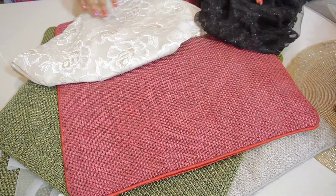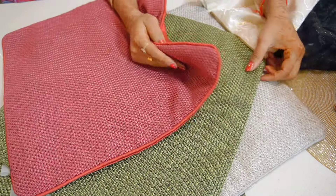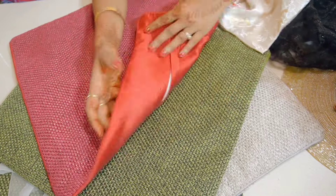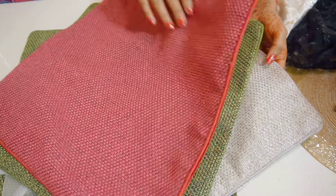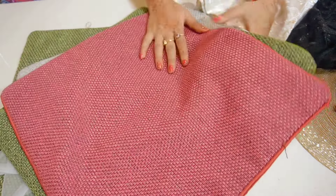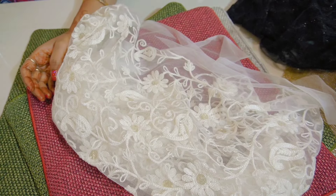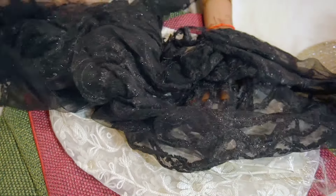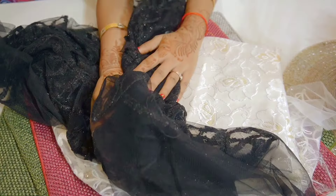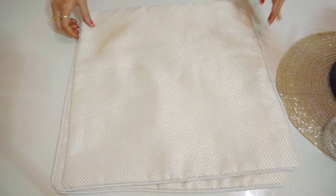I have many cushion covers in jute fabric which are plain, and I want to decorate them for the festivals. If you want, you can stitch it on your own. I have shared in many of my previous videos how you can make cushion covers at home and make designs to share with people.